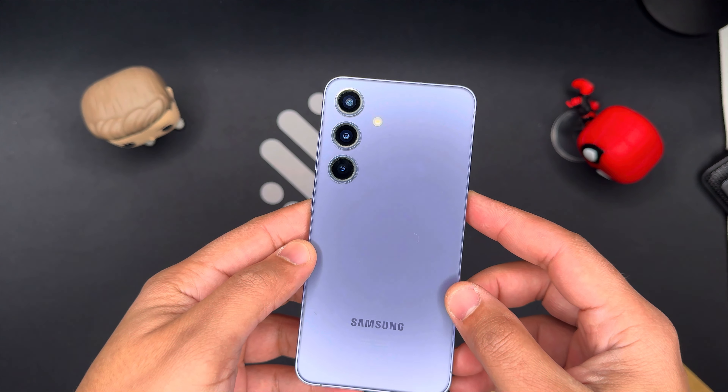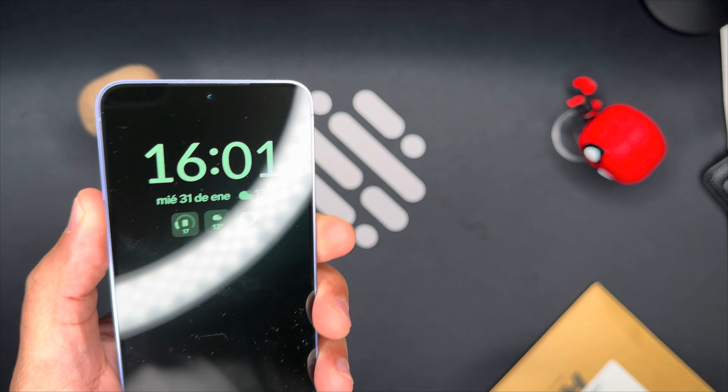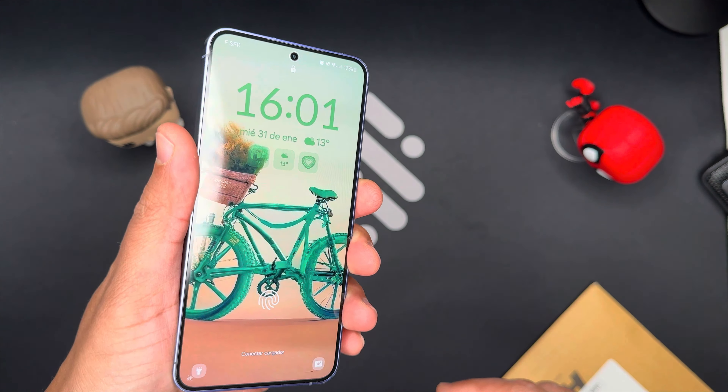Hi everyone! Welcome to my AI Made Tech Reviews. Today I'm going to review the Spigen Ultra Hybrid Zero One case for the Samsung Galaxy S24, one of the latest flagship phones from Samsung.